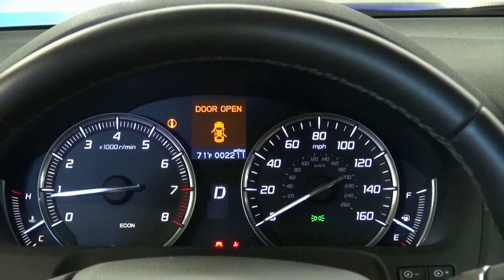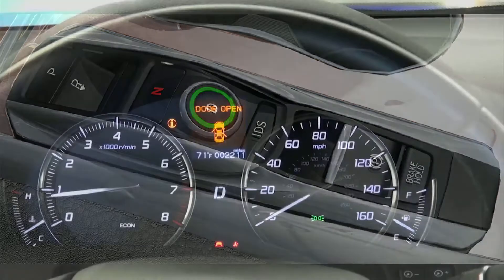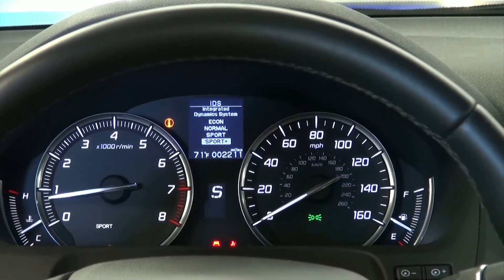Start the engine and lift the vehicle just enough to let the wheels spin freely. Put the vehicle in drive. Then, press the IDS button to select the sport plus mode. Run the vehicle through the first four gears for about 10 seconds each.